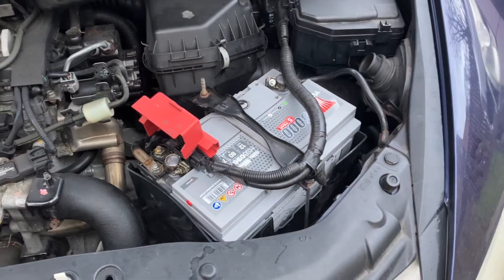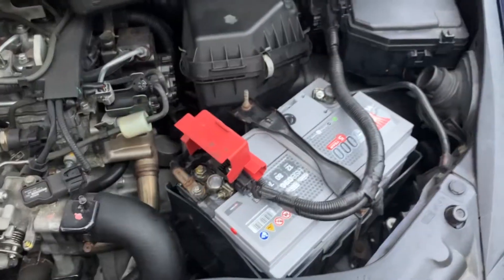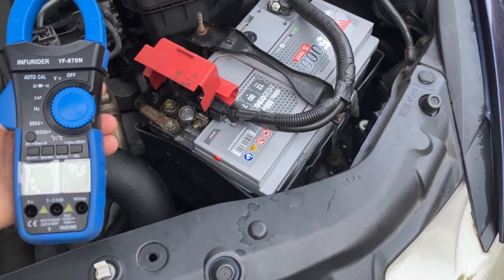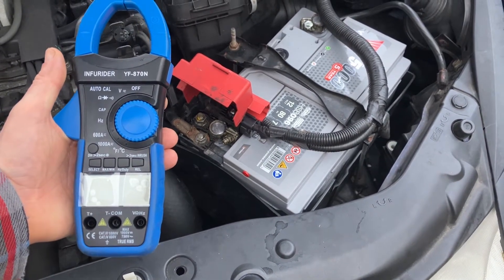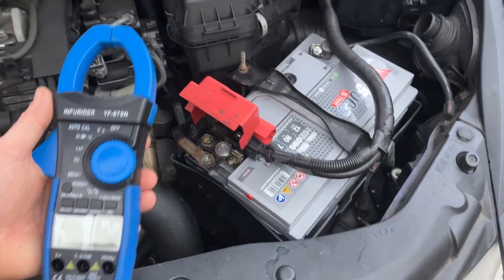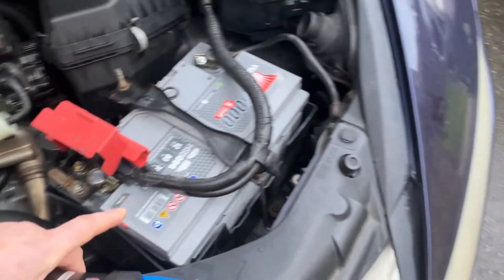The battery isn't able to get the amperage out to the starter motor. So the easiest way to make sure your battery is drawing the correct amount of amps to the starter motor is to use one of these — it's called an amp clamp. You clamp this around the battery terminal, the positive that goes to the starter motor, and then you'll be able to see how much amperage is coming out of the battery.